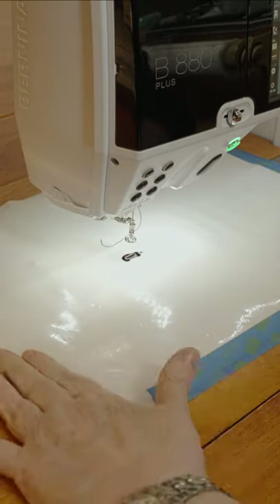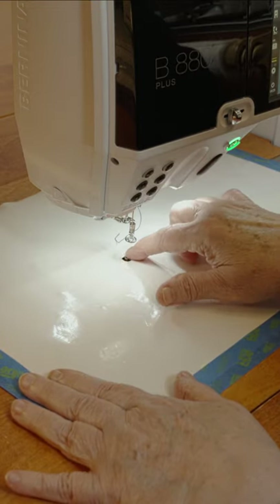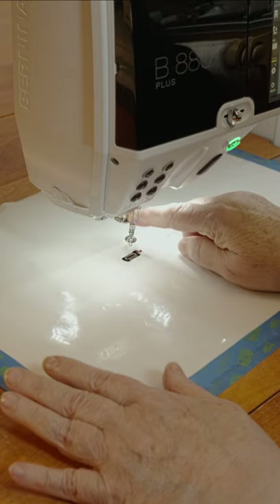You can repair it with packer's tape on the back if you have to. Check that the hole in the mat is lined up with the needle and use your free motion foot. I'm using Bernina's number 15.